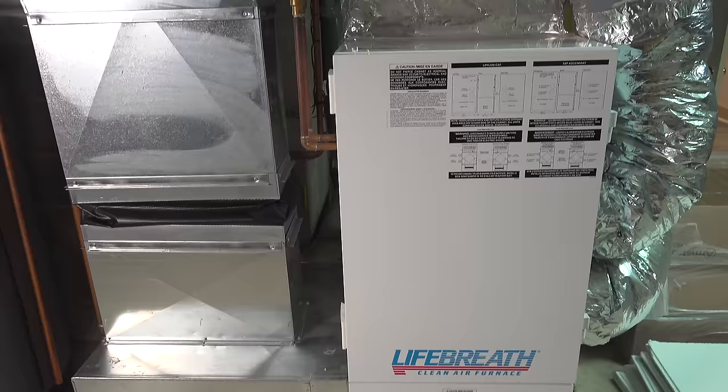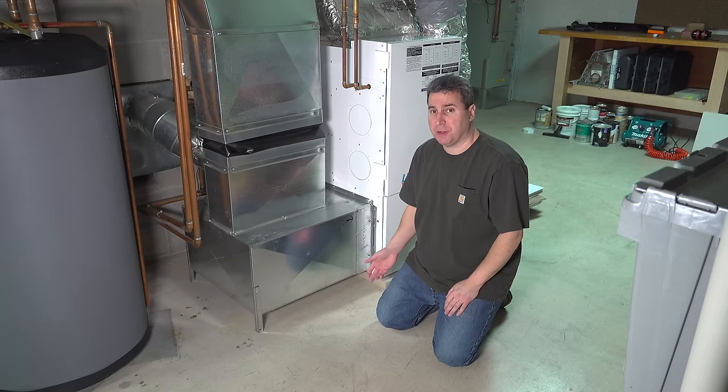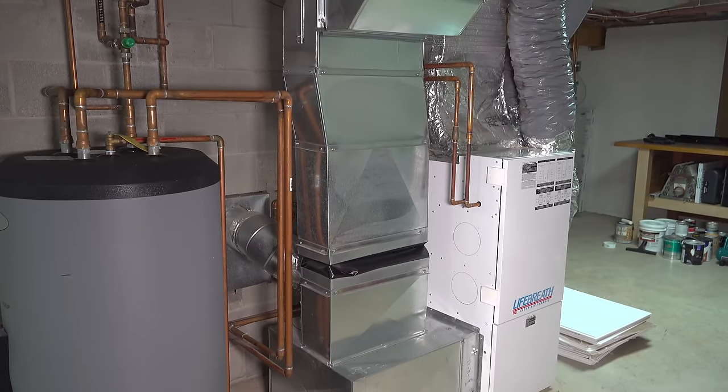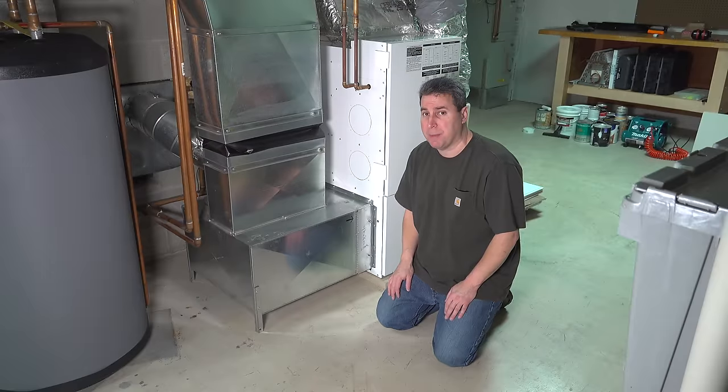Today I'm in front of my furnace. We're going to do a little bit of maintenance that every homeowner should know how to do. We're going to be changing out the air cleaner, but there are a lot of misconceptions and mistakes that people make, and I'm going to try to give you some simple tips that will make the job easier and save you some money.